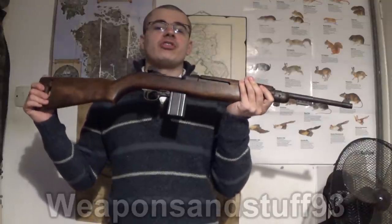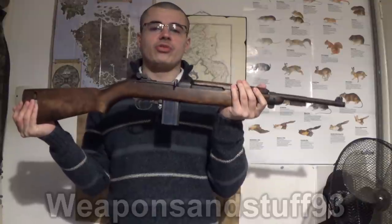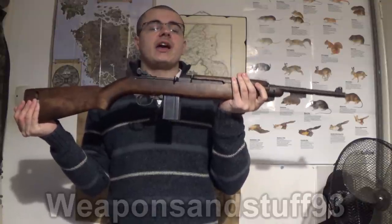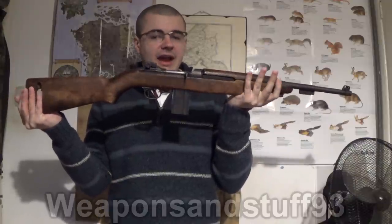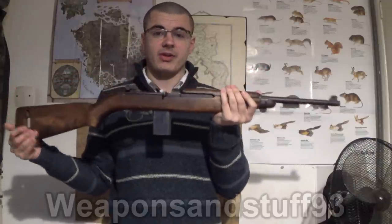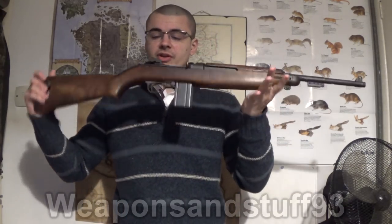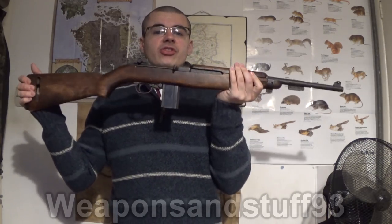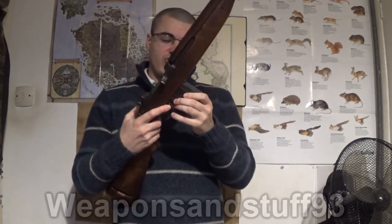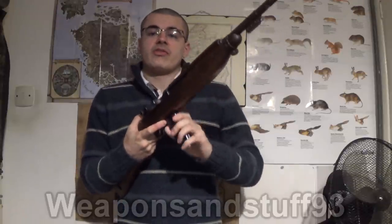I'd be really interested to see as a concept — I wouldn't want someone to do it to an actual authentic World War II one — but if somebody had an M1 Carbine where the wood was replaced with modern plastic, how lightweight they could make this rifle. I imagine it would be crazy lightweight, sort of a Ruger 10-22 level of weight. The idea was that it'd be issued to rear troops, and it was also given to the US Airborne.